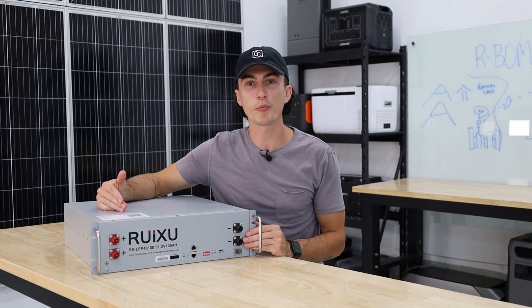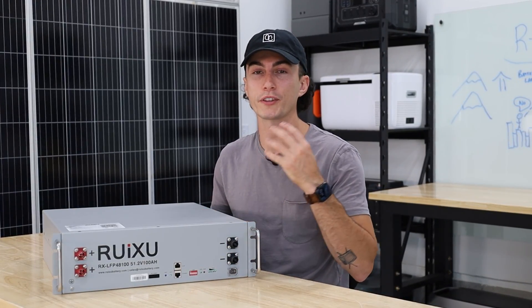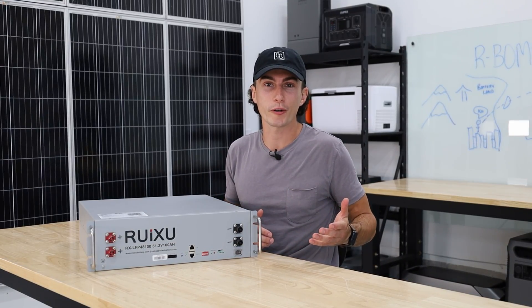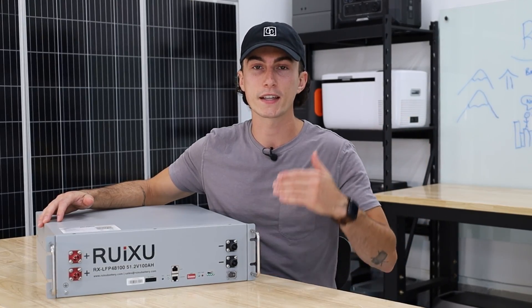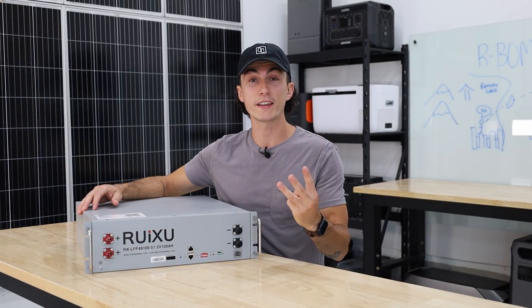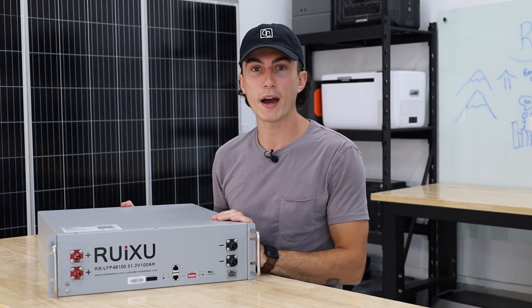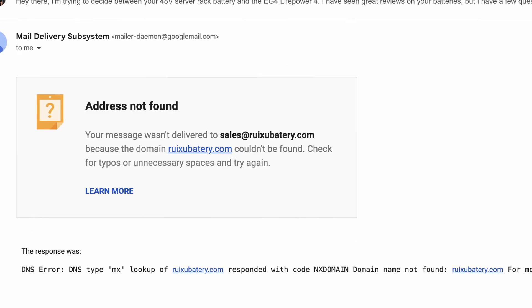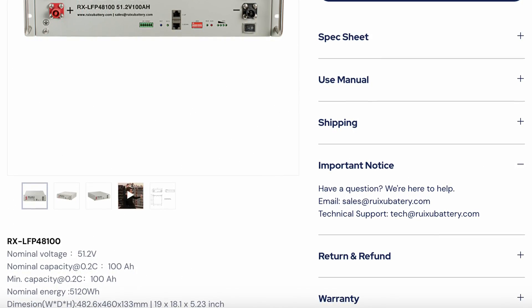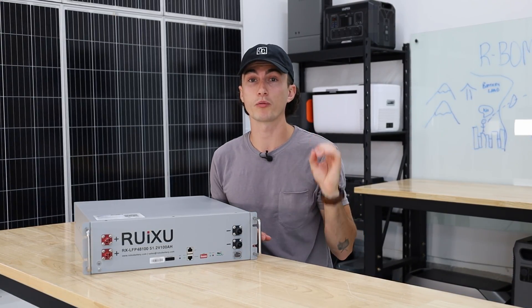A couple of gripes we have with the R-Bomb: first and foremost, most people making videos on this battery over the last year always say the battery is great, but they don't know about support. We like to find those things out. There are three ways to contact R-Bomb from their website. The first is email — Tiny Baby shot them an email asking a basic compatibility question. The email instantly kicked back saying the address was invalid because they spelled 'battery' wrong on their own website. We spelled it properly and three full business days later — zero response, which is a little disappointing.